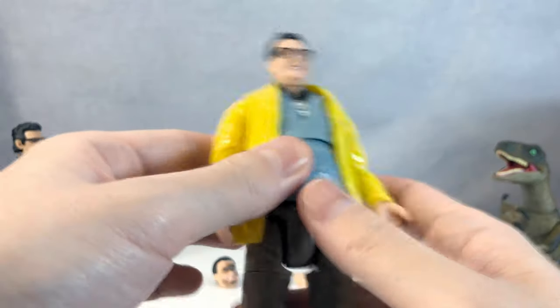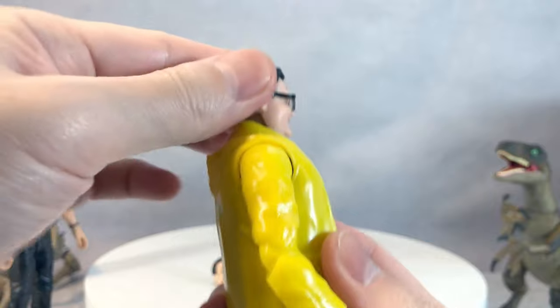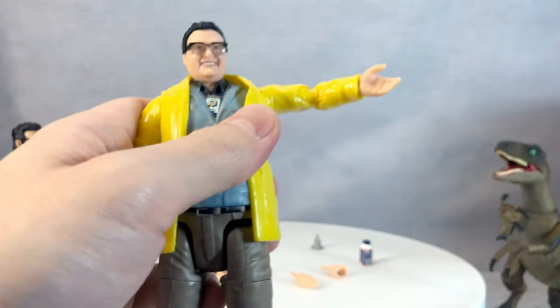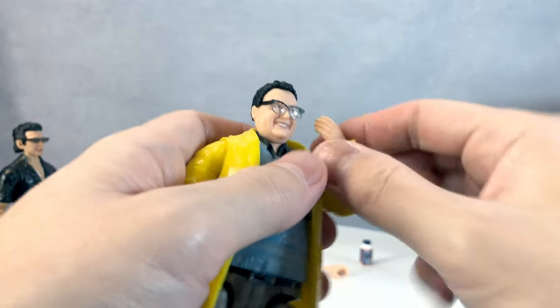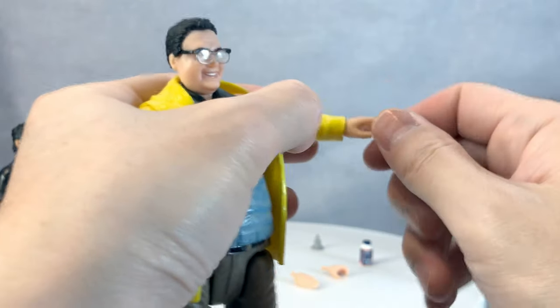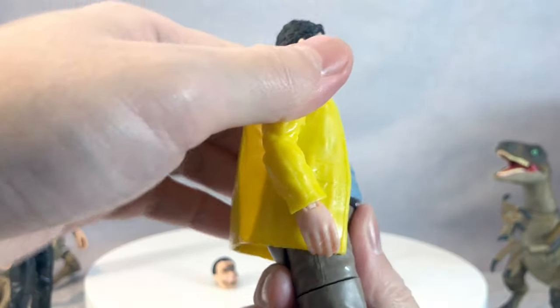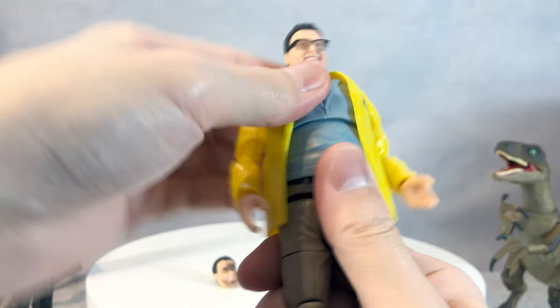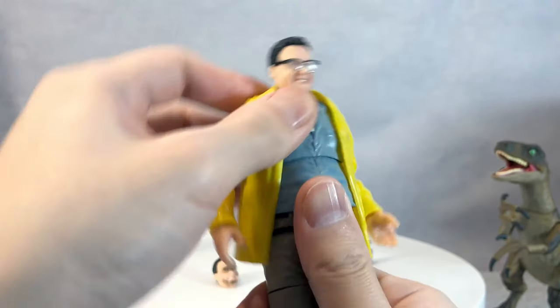Let's go with articulation first before we get to the details. His head turns side to side and looks up a bit, but doesn't look down at all. His shoulder goes up and rotates 360 degrees. His elbow bends quite well, and his wrist does articulate. His belly gets in the way a bit, but he does have a diaphragm joint with a 360-degree rotation.